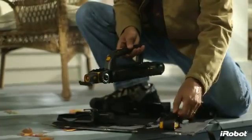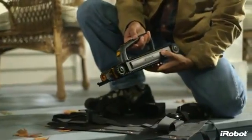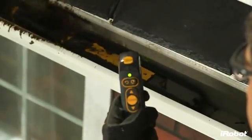Looj gets its power from a long-lasting lithium-ion battery, giving it the muscle needed to handle your gutters. Looj can be used in either automatic clean mode or manual mode. In clean mode, just push the clean button and Looj travels down your gutter on its own, sensing and adapting to debris to provide the most effective cleaning.